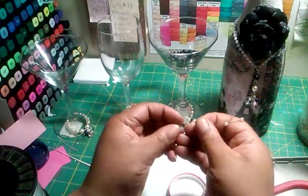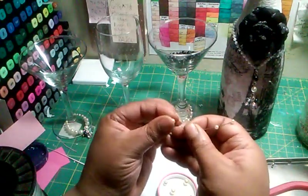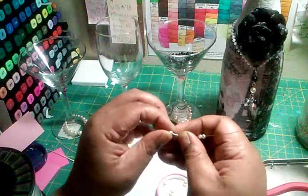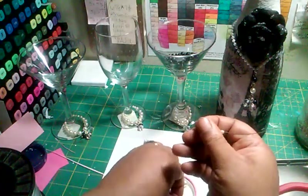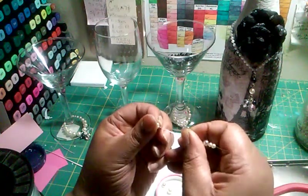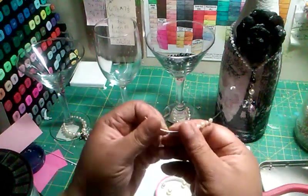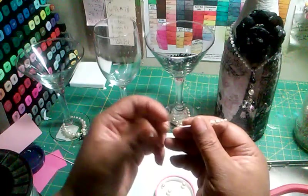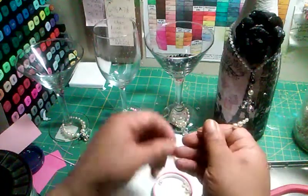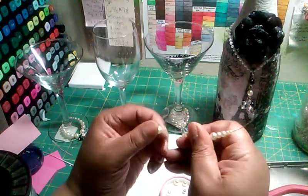Then you're going to put two medium-sized ones. So there's two small ones. These beads are from Michael's — they were really cheap. Don't mind my nails, I still have ink from when I did the bottle. So there's two little ones, two medium ones, and then there's going to be three big ones. You're going to do the same size of beads on the other side.